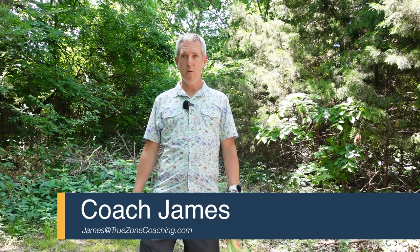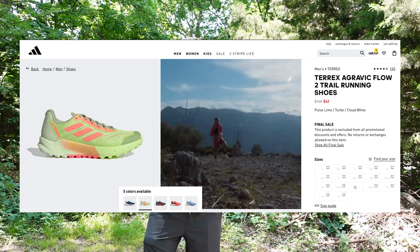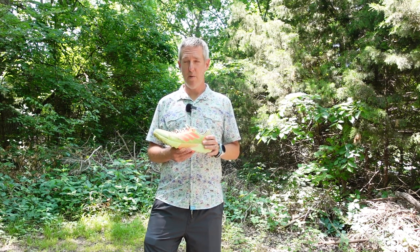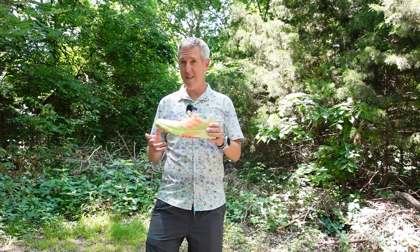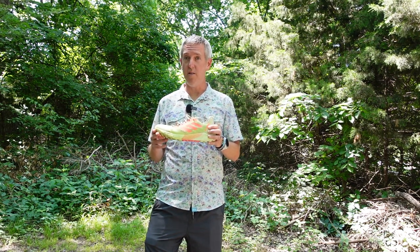Hey everybody, Coach James with True Zone Coaching, and today I'm going to talk to you about a shoe that I purchased on the Adidas website about two weeks ago. This is the Adidas Terrex Agravic Flow 2. I've taken this shoe on a couple of trail runs, and today I want to let you know about my experiences and whether I would pay full retail price or if the shoe is only worth the $42 that I paid for it.